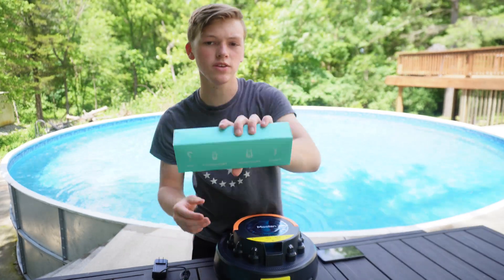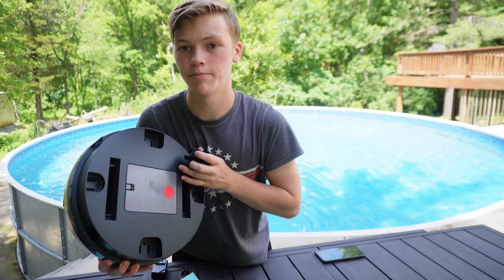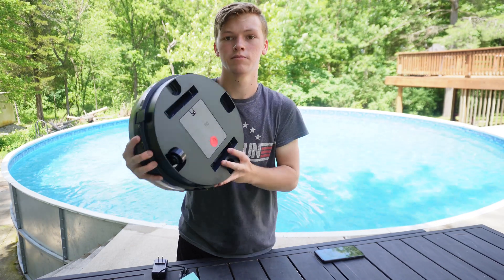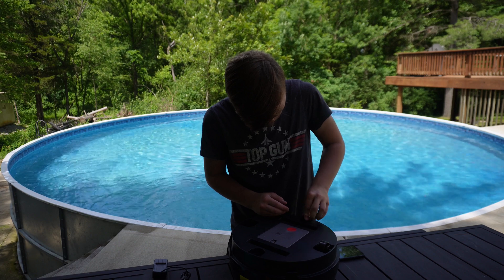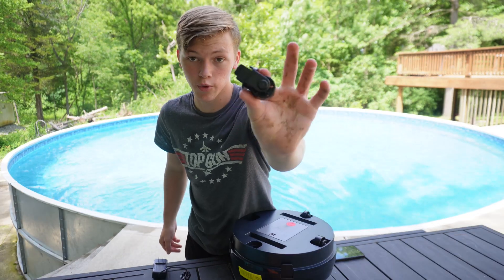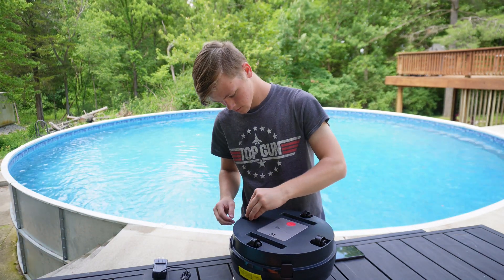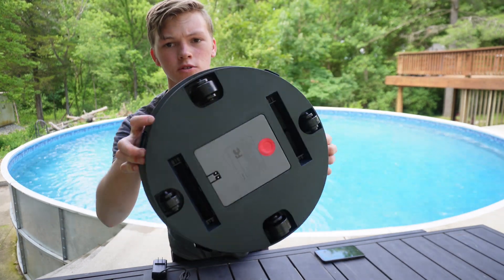Now let's put this together with the wheels and the hook. Wheel number one should attach on the back of it in those little holes. So we'll put one right here. There's one. Let's connect the rest of the wheels. We officially have two wheels in. Wheel number three, and lastly, wheel number four. When you're done, all the wheels will be perfect.